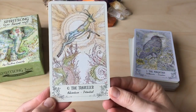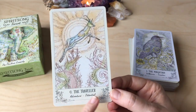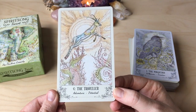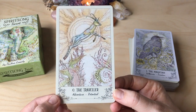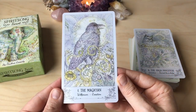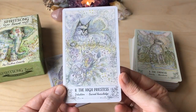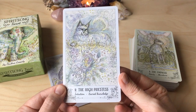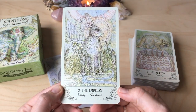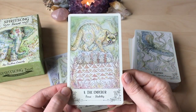One of the things I wasn't so sure about when I saw this deck is the keywords, because I prefer my decks with no keywords. But I'm going to see how I go with this. So we have the Fool — the Traveler. The Magician — of course it's a Crow or a Raven. The Lynx. Her artwork is so beautiful. I have all of her decks, actually, even her oracle decks, and they're simply stunning.